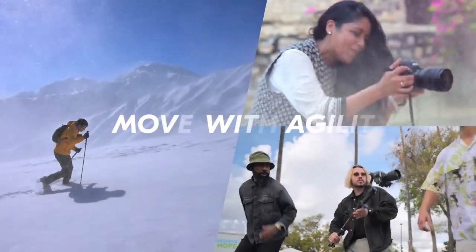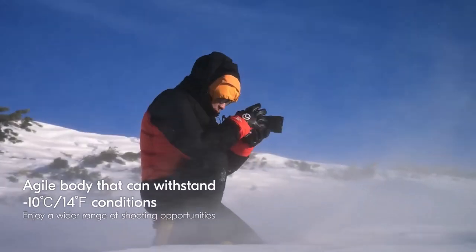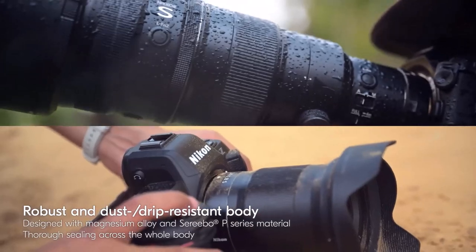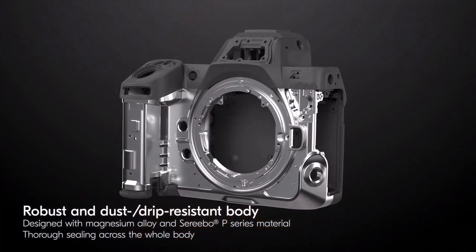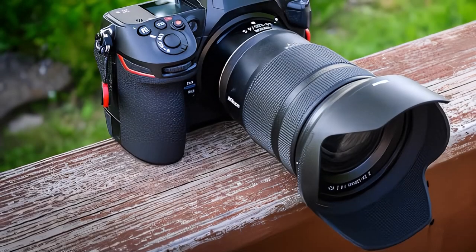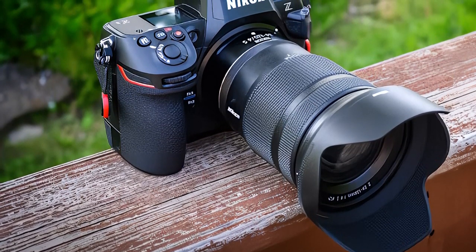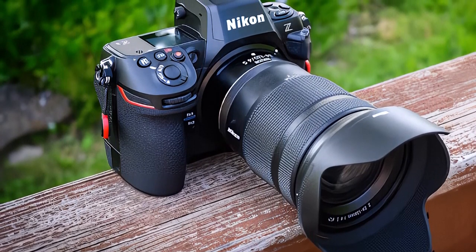Like the Z9, there is no exposure mode dial, but there is a block of four buttons on the top left. They allow you to directly set the white balance, drive mode, bracketing, and exposure mode. There is also a dedicated button for switching between AF-S, AF-C, and manual focus modes. Previously, many of these controls required deepening into the menu system or took up a couple of customizable Fn buttons.